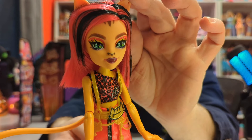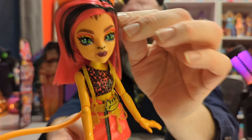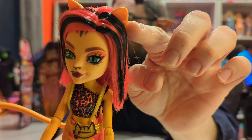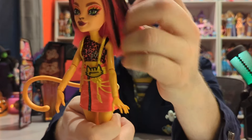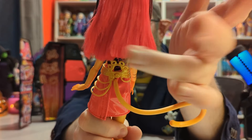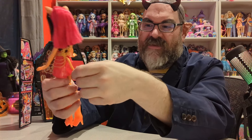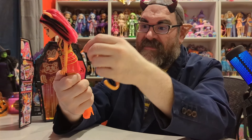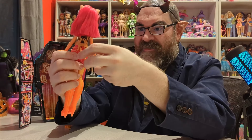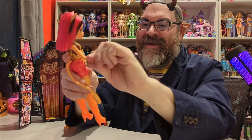They probably didn't want the boot to scuff the markings, which I appreciate. With her boot off, you can see the ankle with the fur and the markings. There are no markings on her other leg, which is a common thing with Toralei. Look at this beautiful face — that is a really good screening. I love the green eyes against all the orange, yellow, and browns. She has her ear pierced.